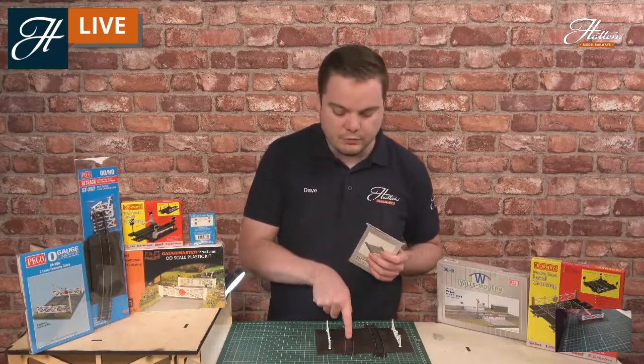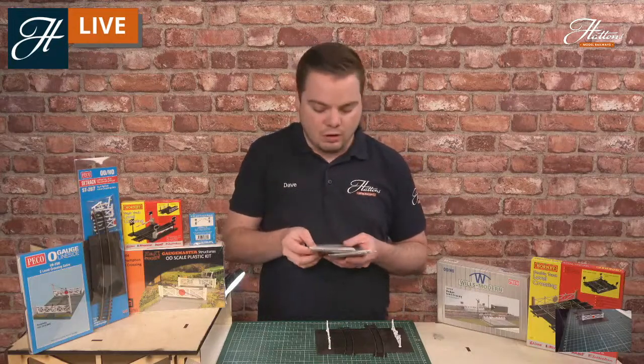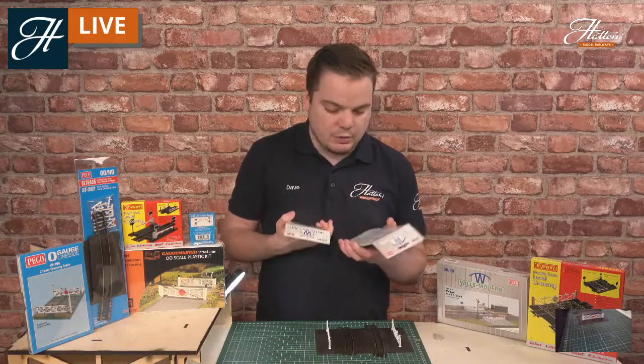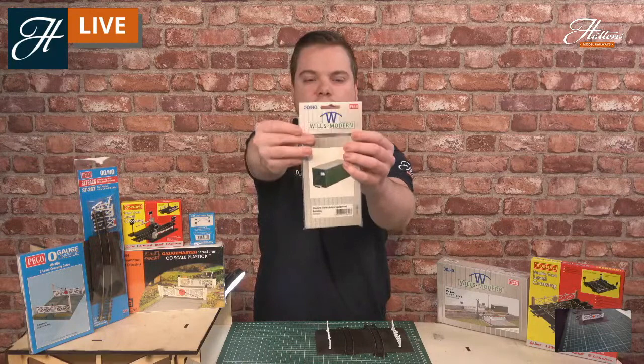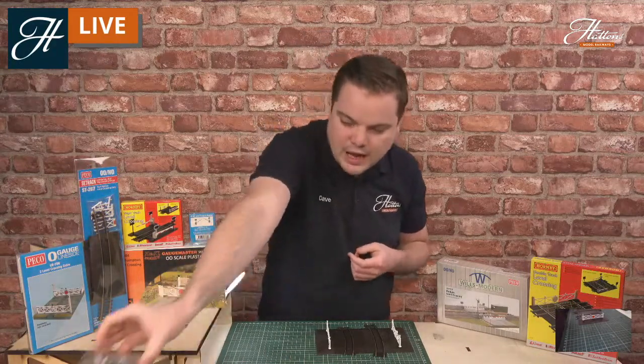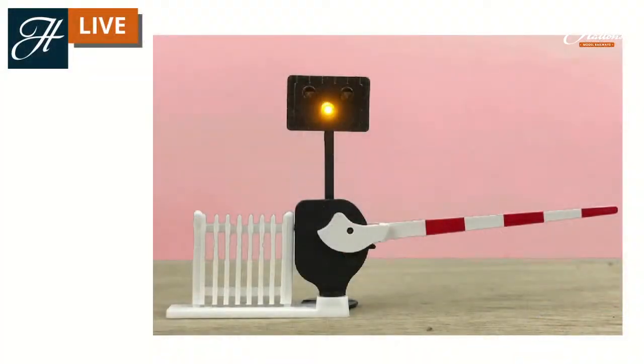You'll also find, as we touched on with the prototype picture, there are a lot more buildings now surrounding level crossings on the modern scene. Here we've got some CCTV posts for remotely controlled level crossings and the relocatable equipment building for the electronics that operate the crossings — a great place to hide any electronics if you're looking for a full working light system, such as the TrainTech system I have here. These are fully controllable and you can set the lights to detect when trains run on the layout. These ones even include sounds, so you'll get the authentic sound of the barriers coming down when operated.